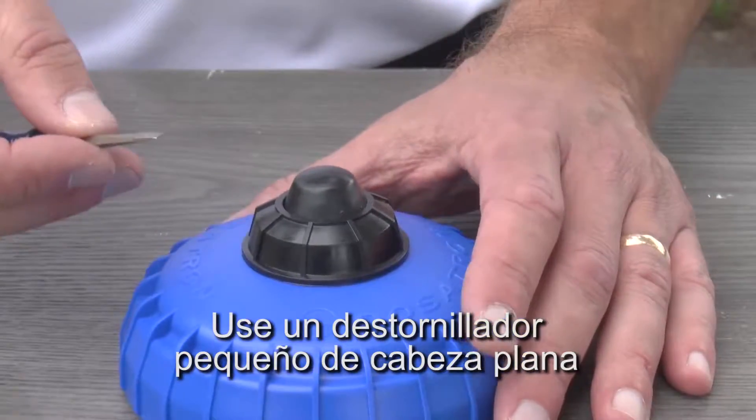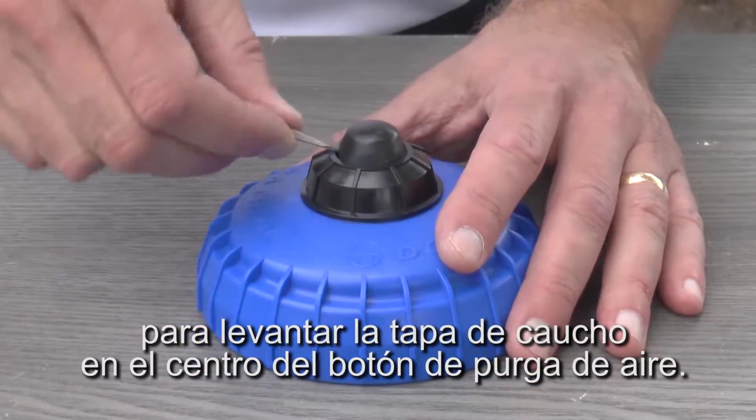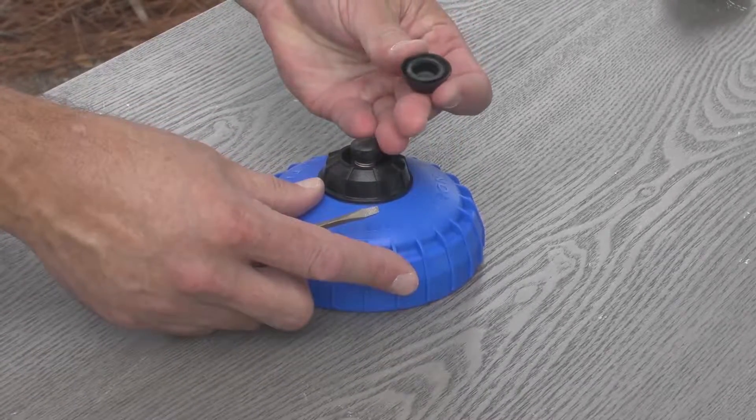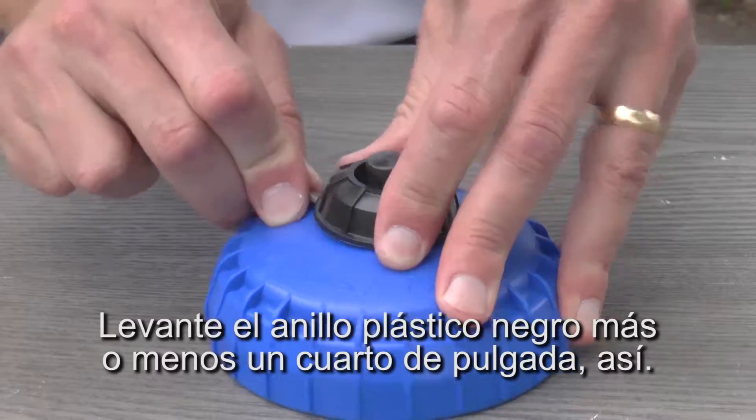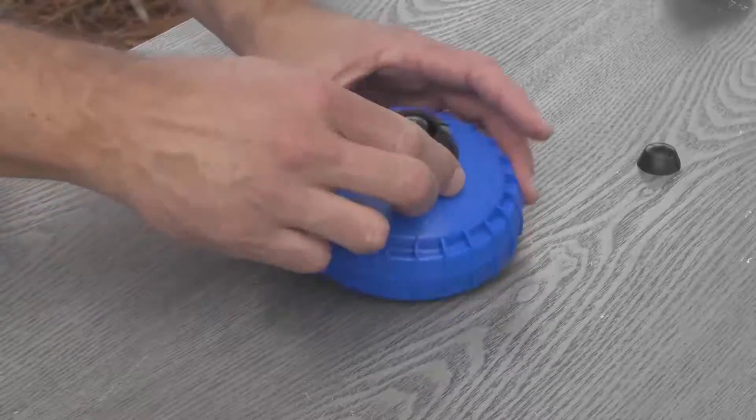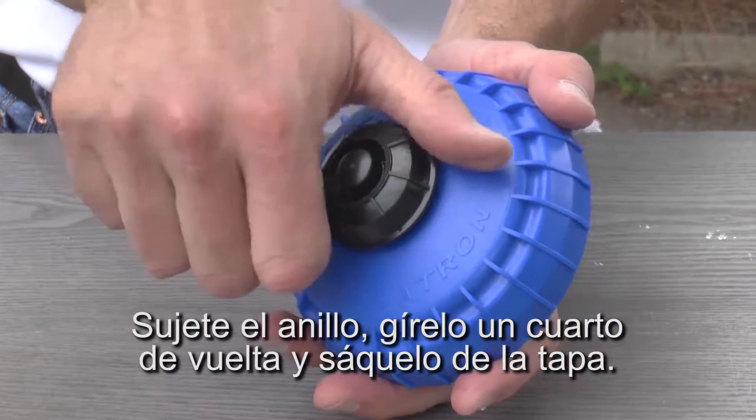Use a small flat blade screwdriver and carefully pry the rubber dust boot off of the center of the air bleed assembly. Lift the black collar up a quarter of an inch like this. Grasp the collar and twist it a quarter turn and lift it off.